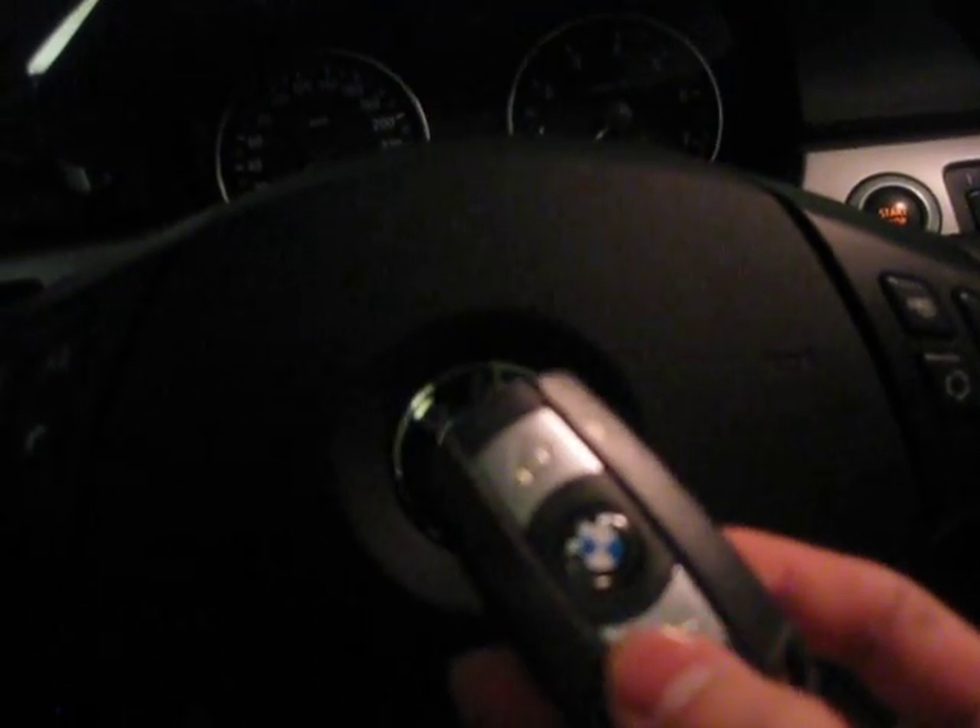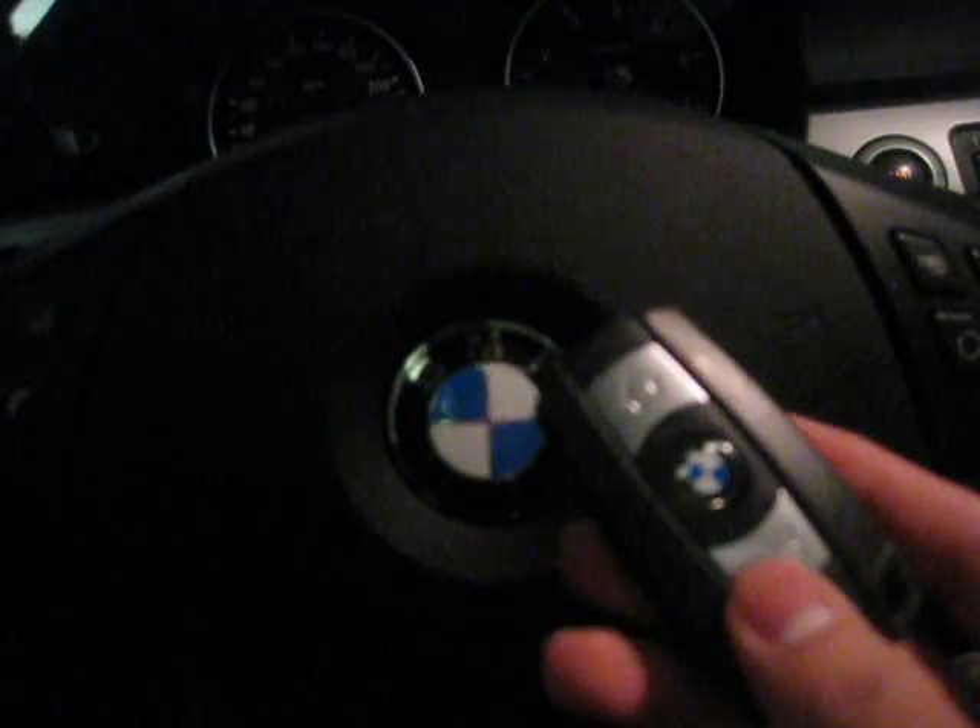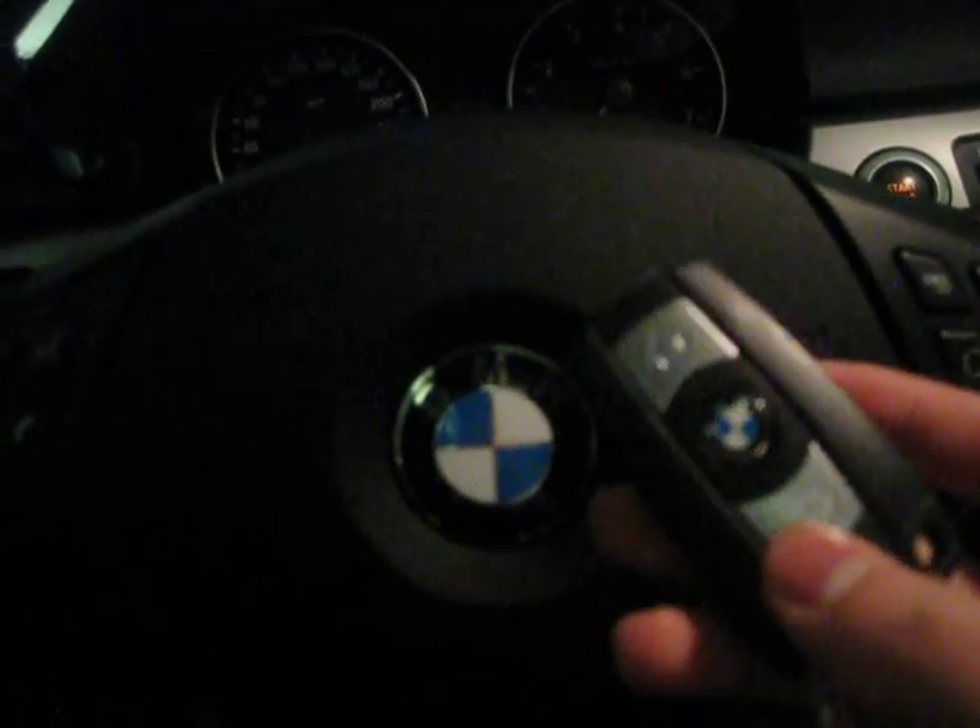So this is the key — smart key. This button is for the trunk: if you press it for a moment like that, the trunk will recognize the signal and open up for you. But if you keep pressing it, the car goes into panic mode. And that's the lock button, that's the unlock button. Just insert your key there.